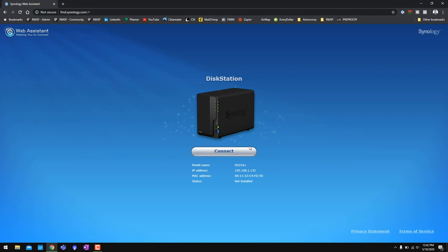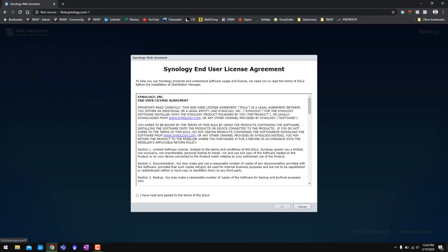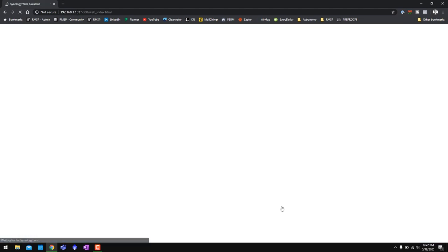I've left the NAS plugged in for about a minute now — it's turned on and plugged into the router, and I just heard it beep, which usually means it's ready to go. From this point on, go to your web browser on your computer — the computer has to be connected to the network, whether wireless or wired. Go to find.synology.com. That takes you to the Synology Web Assistant, which automatically searches for NASes on your network. Right here you can see it found my DS218 Plus without me doing anything.